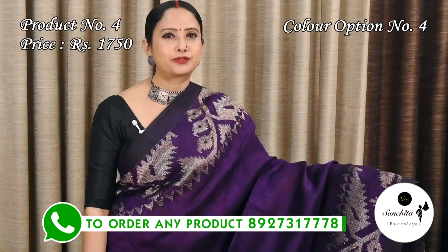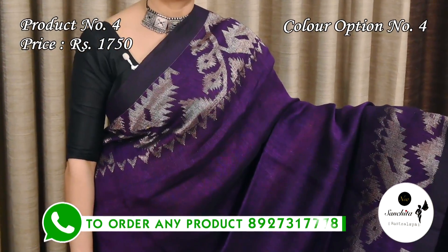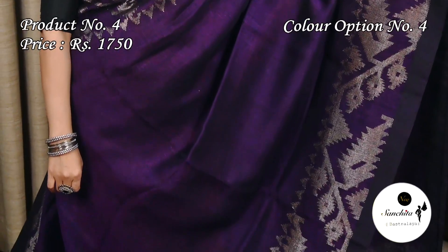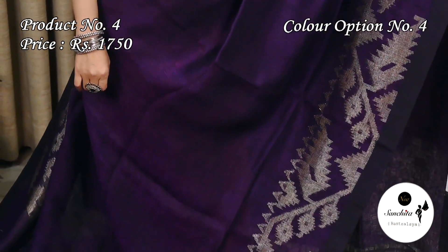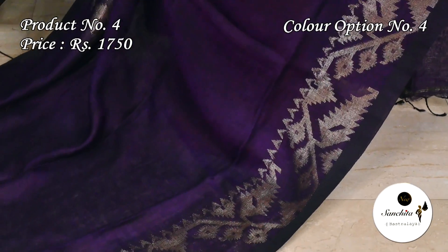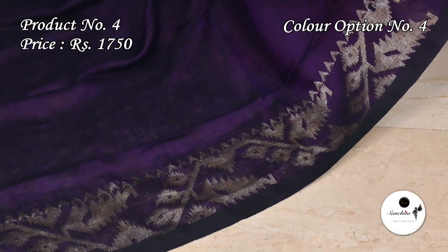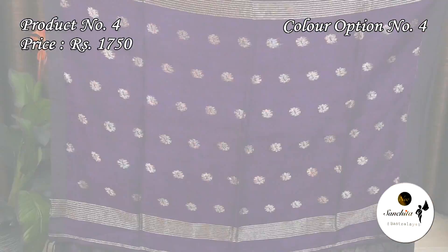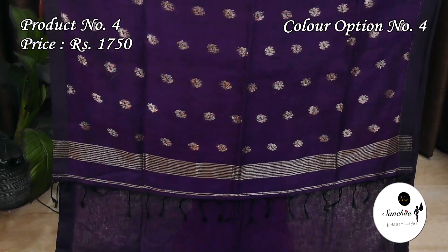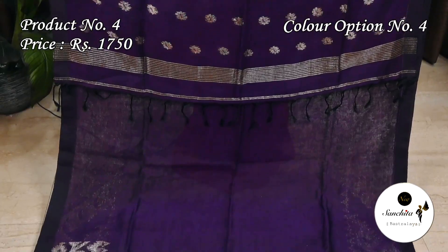A very pretty color combination: violet with silver zari. The pallu has floral botas in silver zari. The plain blouse base is in violet color.